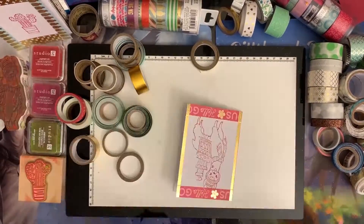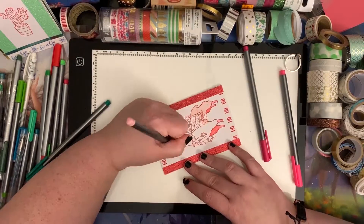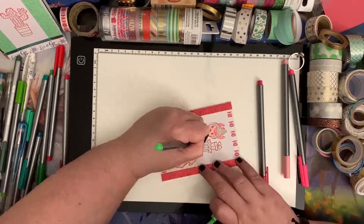It took me about four hours to tape most of the cards on stream, and it probably took a little longer because I was talking, but it was a great time. I loved making each card different and special. After that I began to color each card.